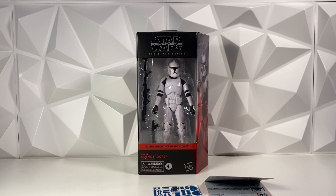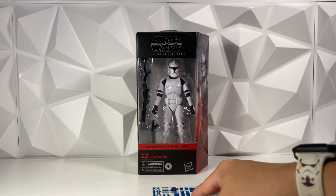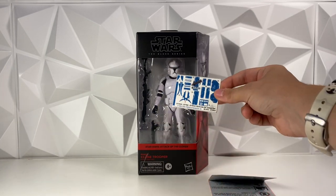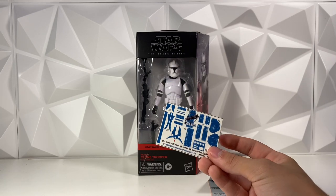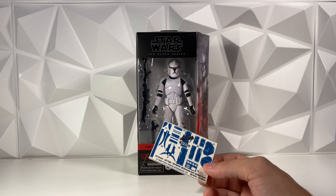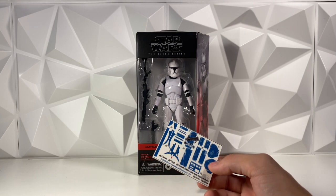Hey guys, welcome back to the channel. I'm LukeNessMonster, and the other day I was on Etsy and I actually came across a decal for your Black Series Clone Troopers, and I picked up 5. They had a ton of different ones — they had like Jesse, Echo, Hardcase, Waxer, and Boil as well.